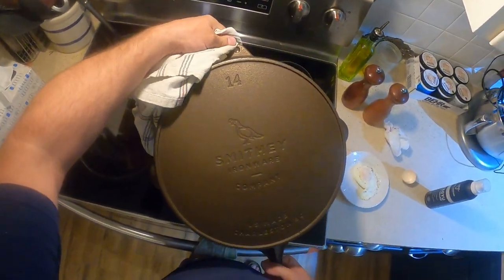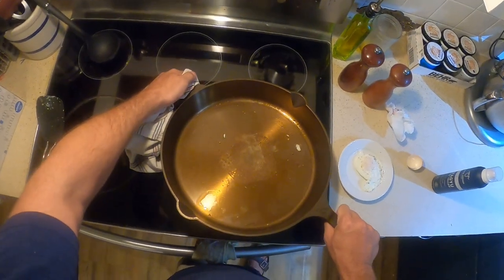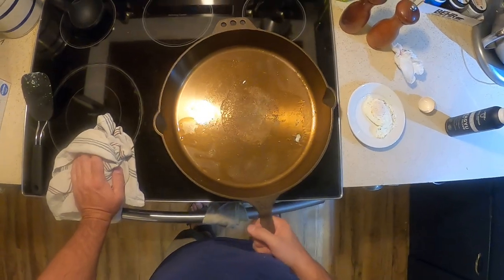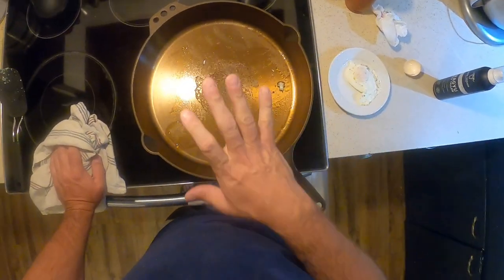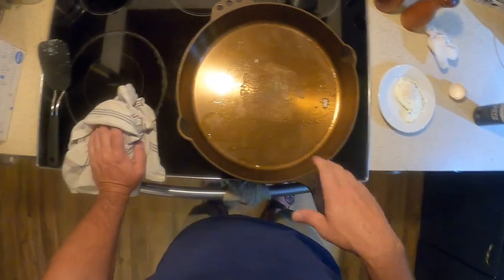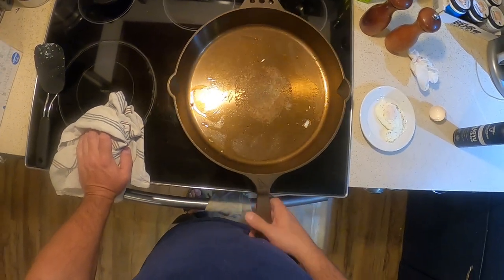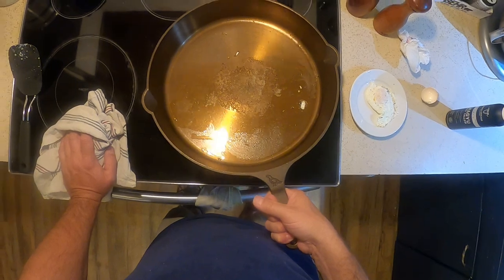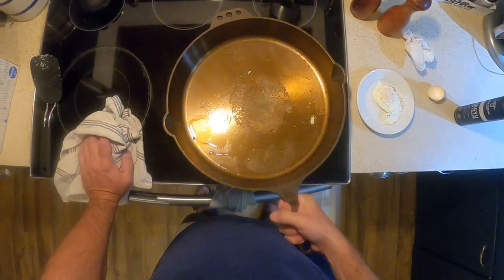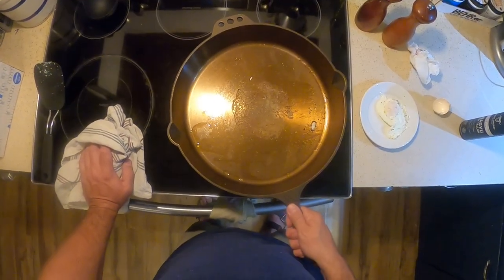That's the Smithy 14-inch skillet — beautiful looking pan. It feels great, it's American made, so if you care about that, that's a good thing. If you have any questions on Smithy or the pan or what I think, leave them below — leave a comment, like, and share if you want. I'll put links to Smithy down below, and if you buy through those links I'll make a couple bucks. It's a great looking, great feeling pan, and I'm excited to cook with this and share more content with this pan with you guys. Thanks for watching.